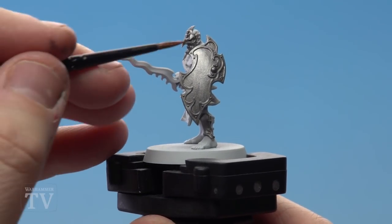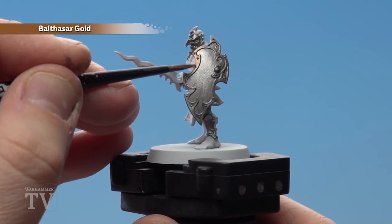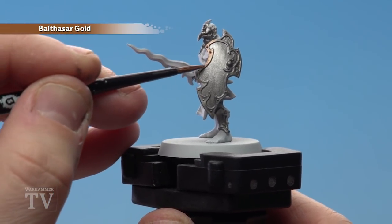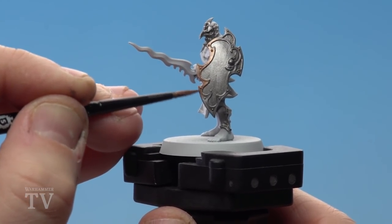With the Lead Belcher now dry, we're going to start applying Balthazar Gold to the trim. We're doing this on the shield, the vambraces, his greaves, and his shoulder pauldron as well. You may want to do a couple of thin coats. I'm using a small base brush for this.